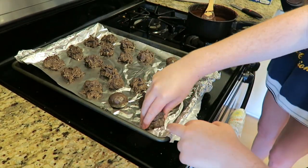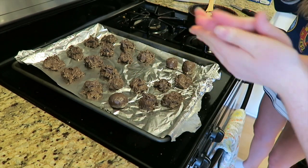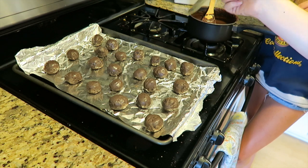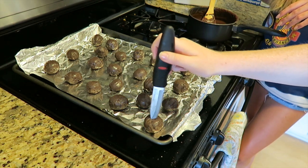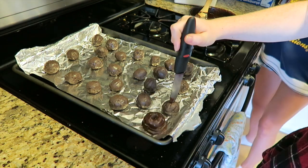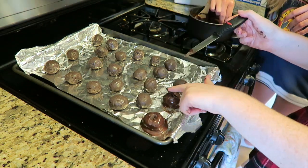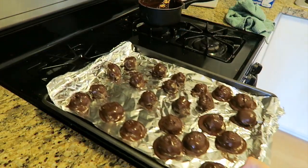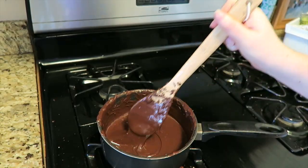We took them out of the freezer and realized they're really not balls, so now we're forming them into balls because they're cooled. You're supposed to use a toothpick but we don't have one of those, so we're just going to stab it like so and then take it for a dip. Honestly I'm doing it with my hands. Ow, it's hot! Now put them back in the freezer.